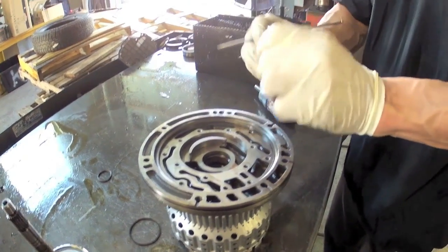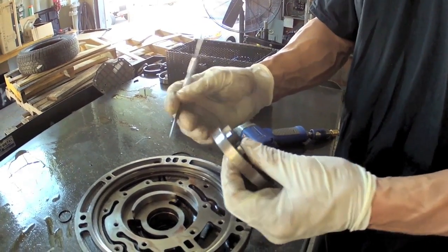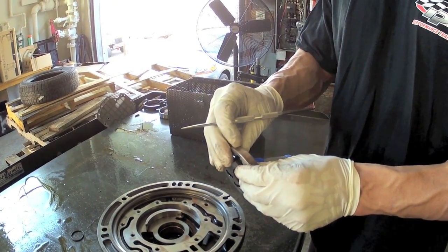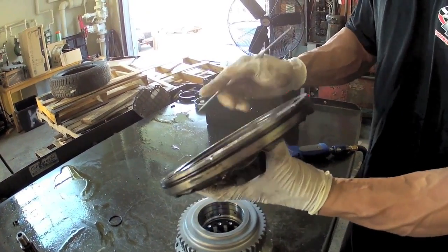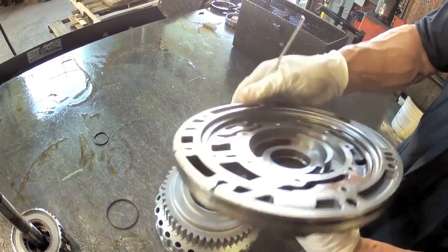Outer gear — we're going to look at the outside diameter for scoring, which is fairly common especially if you have a failure in the trans that involved a lot of metal. Same rule of thumb: if you could catch a fingernail on it, it's no good. So this one is alright. We're also going to check the outside diameter where it rides for scoring — this is also fine.